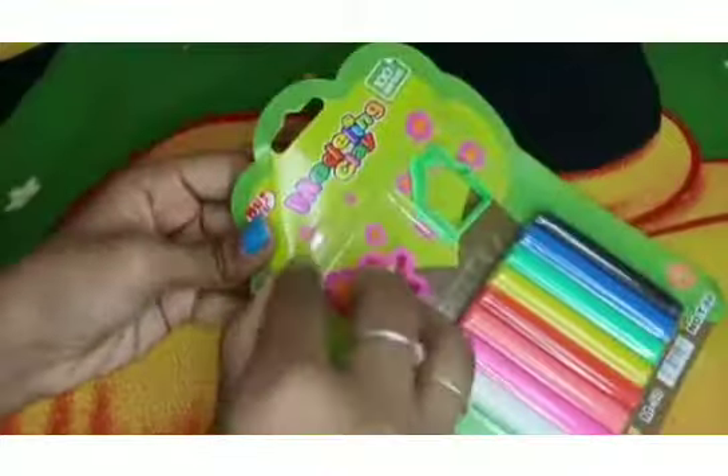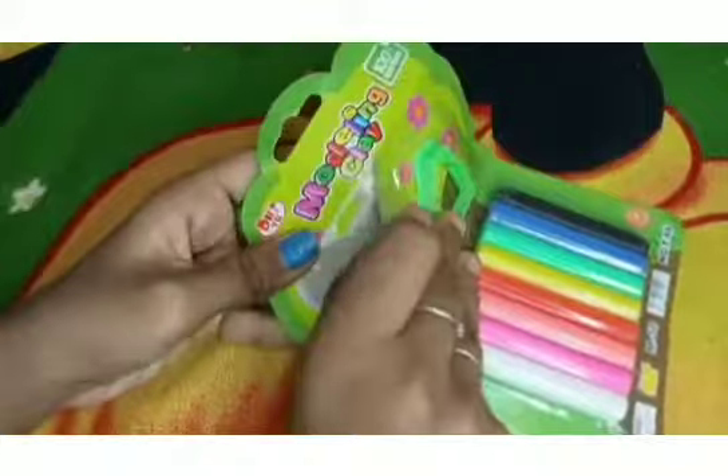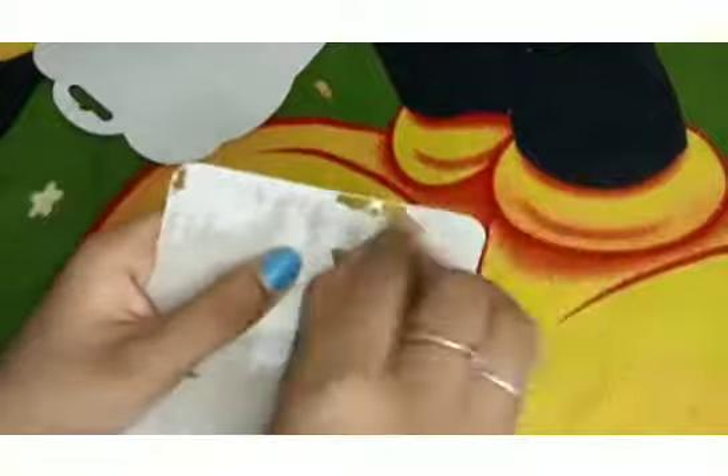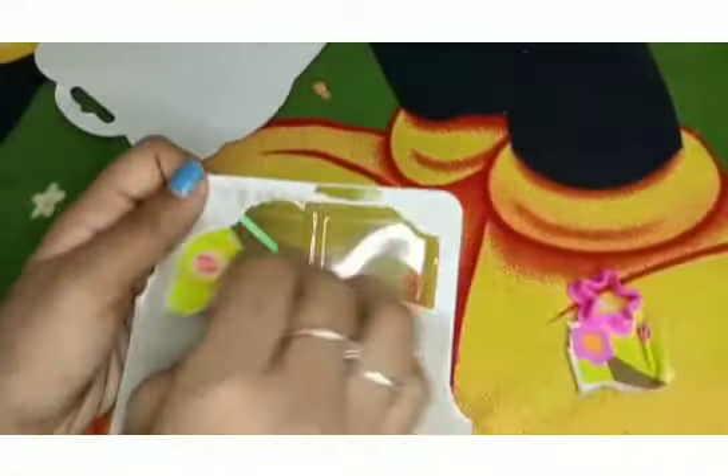We will see how the clay is. If you want to see this, the clay is very thick, but it doesn't matter how much the clay is. This clay is very different. You can see this is a color clay. This clay is very cheap for 35p.